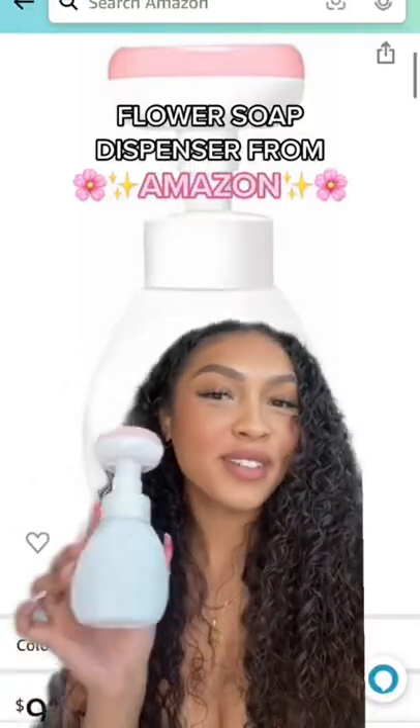Not me being so excited about a soap dispenser. I saw some more soap for like 30 bucks and I was like, okay, I'm not gonna spend 30 bucks on that. I found this one for a fraction of the price, so let's try it out.